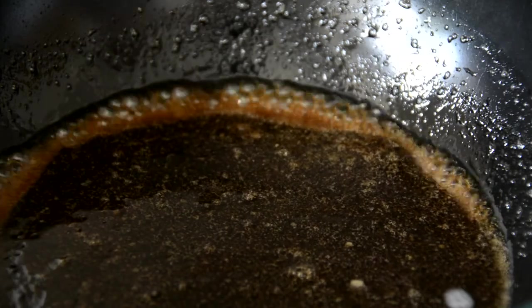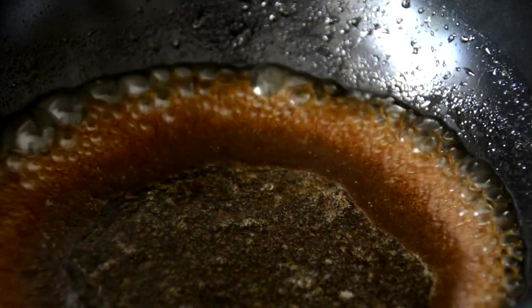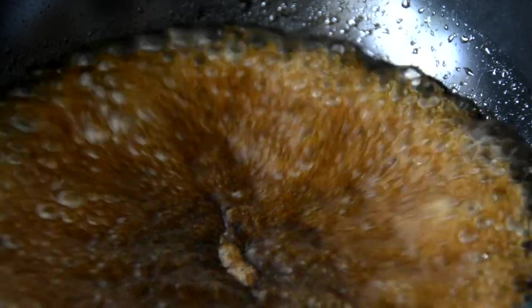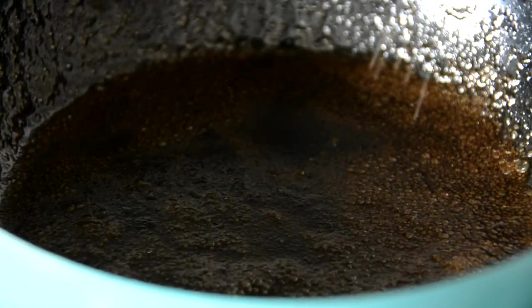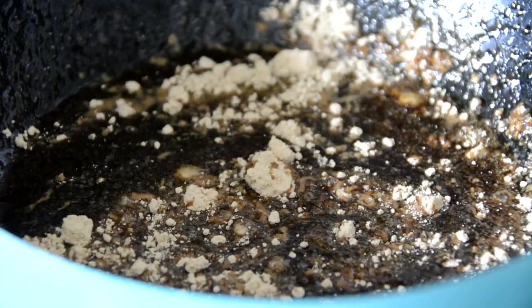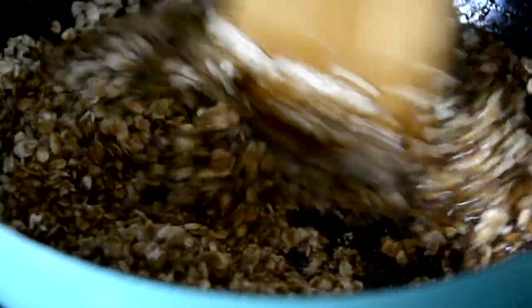Allow the syrup to come to a rolling boil for one minute. Be ready to turn down the heat sooner if you think it's going to boil over — be very careful when handling hot syrup, as it can be lethal. After a minute, remove the syrup from the heat and stir in 2 tablespoons of chocolate peanut powder or regular peanut butter. Sprinkle over 1 cup or 120 grams of rolled oats and carefully stir into the syrup.